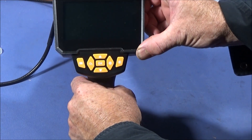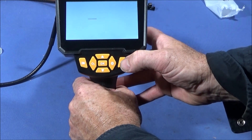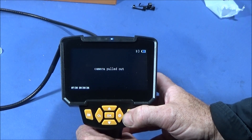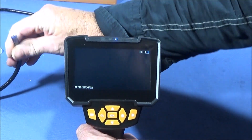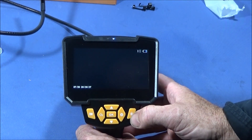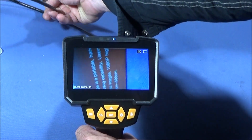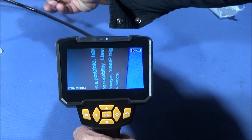To turn the camera lights on and adjust the brightness, there's a dedicated button. You can see how brilliant that illumination is — even showing up small lettering on a box clearly.